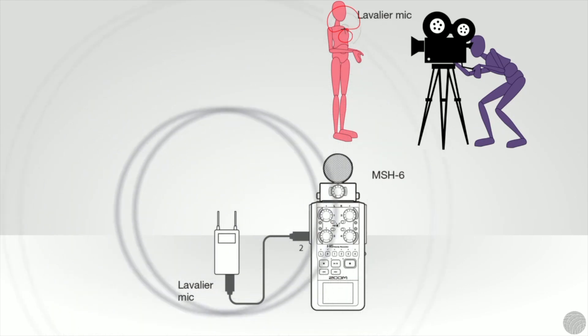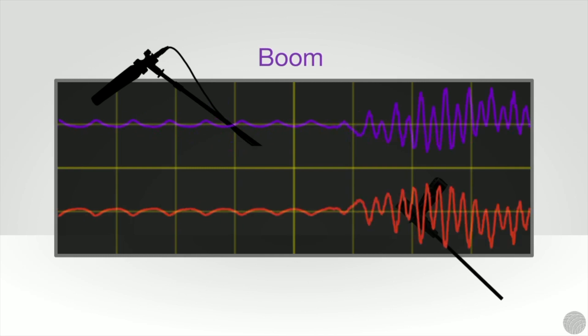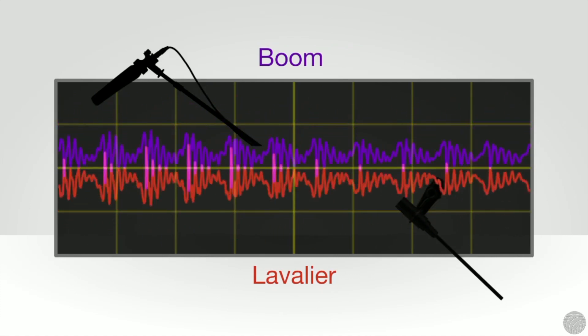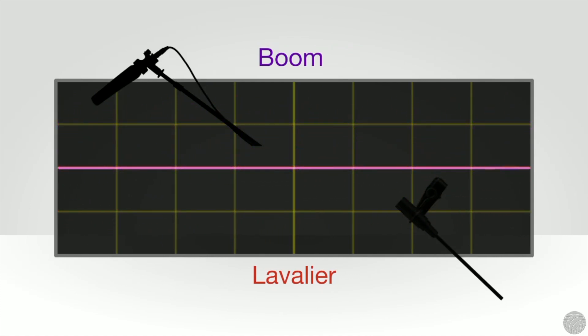We'll take a look at how to conceal the mic a little later. The biggest issue with mixing boom and lavalier mics is phasing issues. If the sound waves of a boom mic and lav mic are out of phase, the result can be a cancellation of the signals, which will result in a hollow sounding recording.